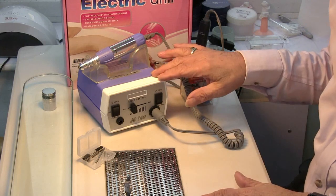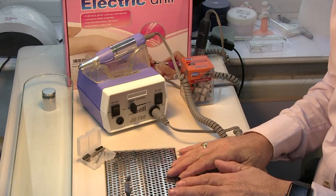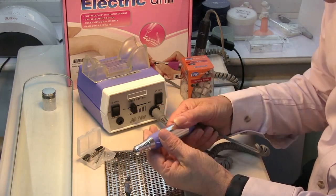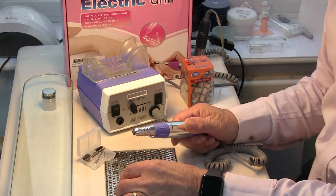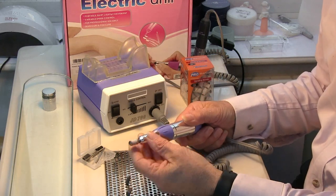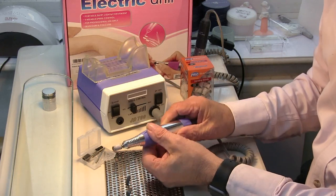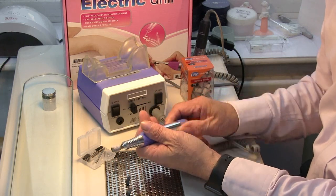This particular electric file has a lot of features which are also on the Cupta 200. With your handset, what's really important is that it has this locking mechanism to lock the chuck open and close. When you put the bit into it, it locks tight so it doesn't move. It's not a push-and-put clutch which can gradually wear with time. So you want to make sure you get a file with this locking mechanism on the chuck.